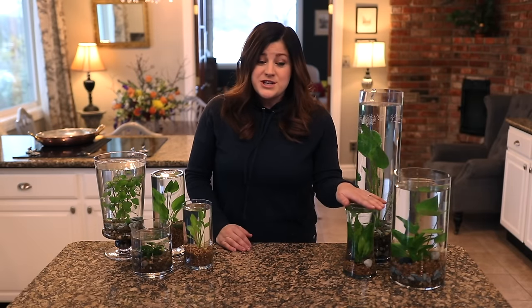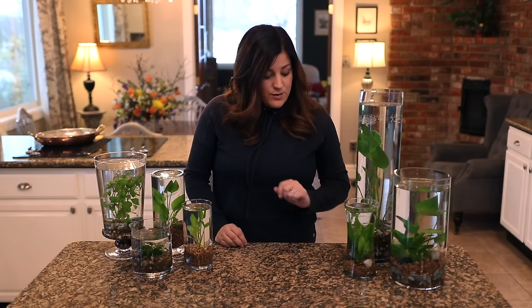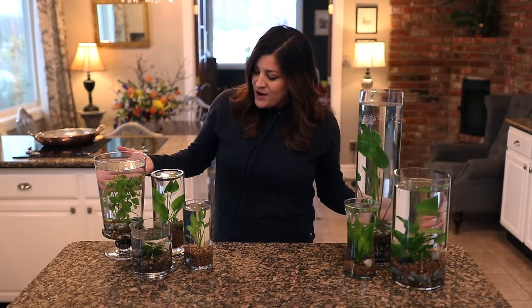Monthly fertilization is important as well, and I showed you that earlier. You just want to put a little piece of that fertilizer down in the rocks — I do it at one of the times I clean. It's easier to get it lodged in there, and that will feed your plant and keep them nice and happy. So that's it — these are my indoor water gardens.